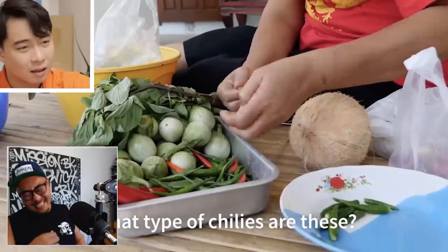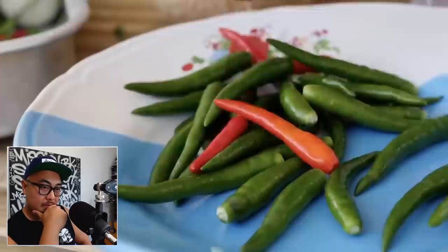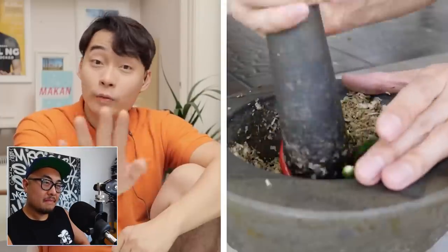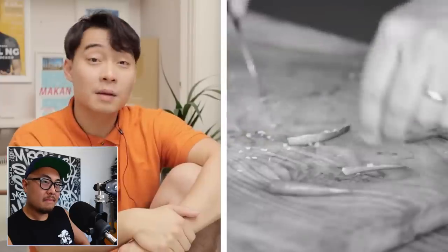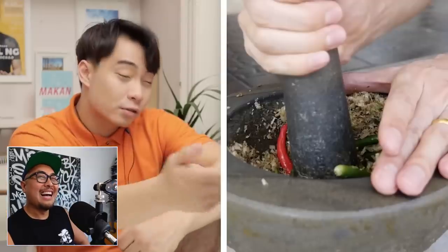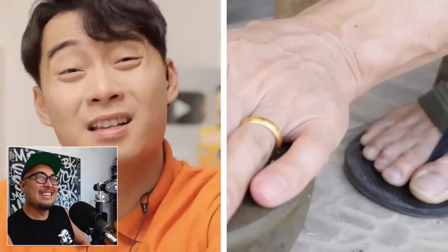Uncle Roger asks what truck Mark is on — he's still smiling. Then prik kee noo — the green chilies — very important for green curry. These are Thai bird's eye chilies, green in color, which gives the green curry its green color. Uncle Roger points out how many green chilies she uses versus Jamie Oliver who only used three. The whole chili goes in — they don't remove the seeds. Uncle Roger then complains about the camera angle: 'Don't show your toe so close to the food. It's disgusting.'